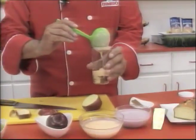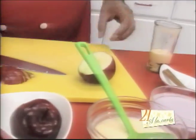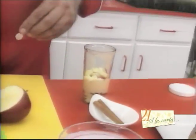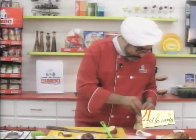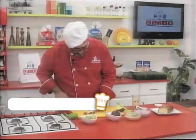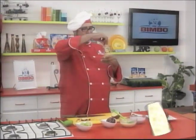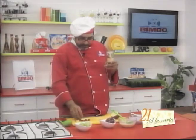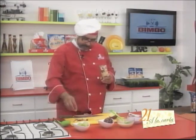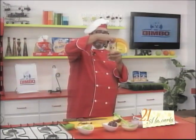It can be strawberry or whatever flavor you like. Let's place a layer of apple pieces. We're going to cut more pieces of our panqué and add another layer. This is a snack, as I said, ideal for your kids — ideal to use as a lunchbox. Super healthy. Let's press it down a little.